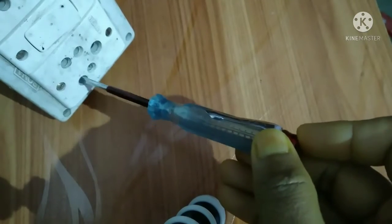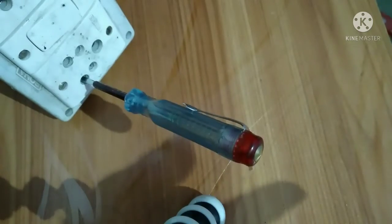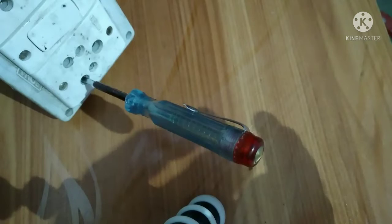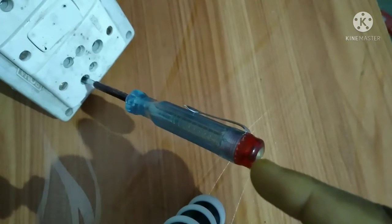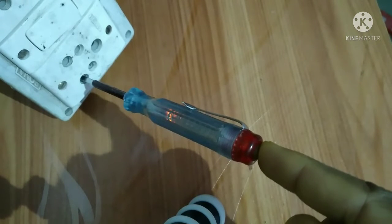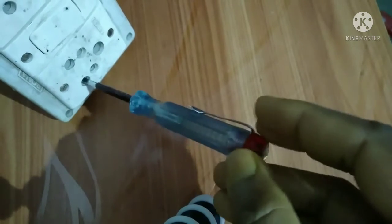Always, if you simply insert the phase tester and leave it without touching, no light will come. It will work properly only if you touch at the tip. And don't worry — you will not get any type of electric shock by doing this.